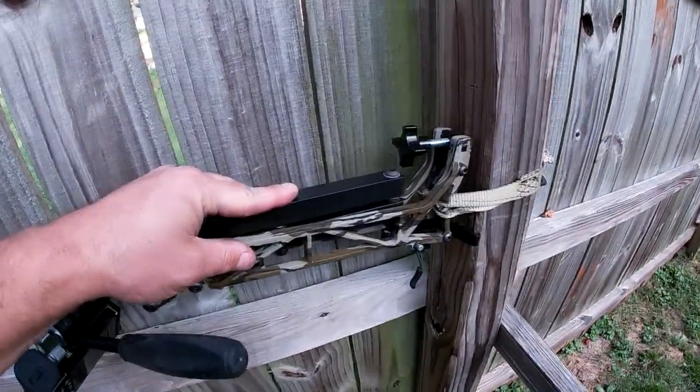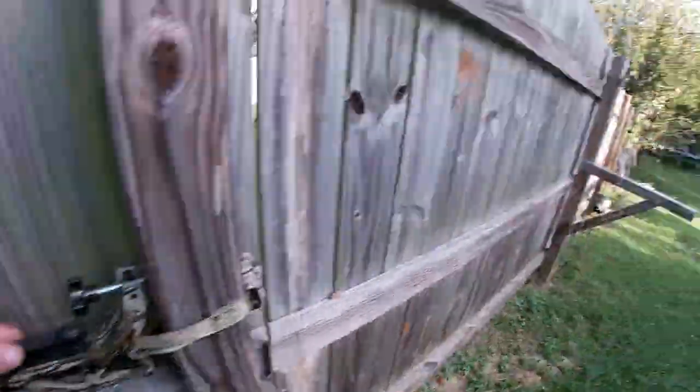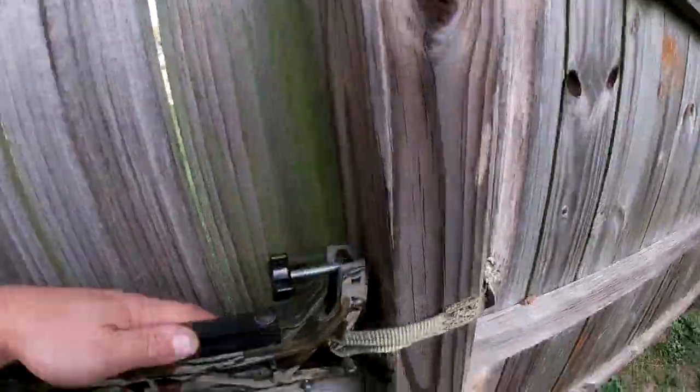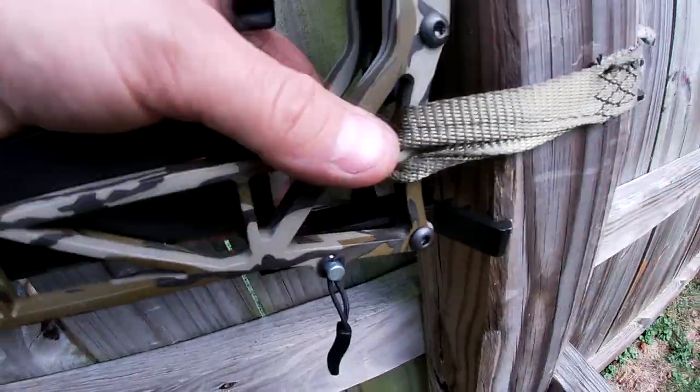Forgive me, I'm out here in the backyard, the house is a wreck. I've got no good trees on my property to do this on, so we are literally on a 4x4 post. But as you can see, I've got the cam buckle wrapped around and connected on both of these right here.